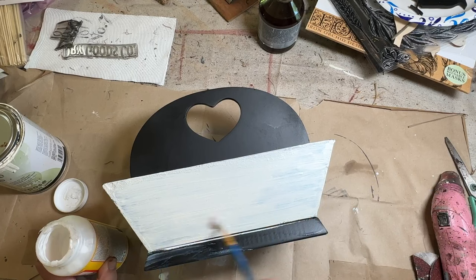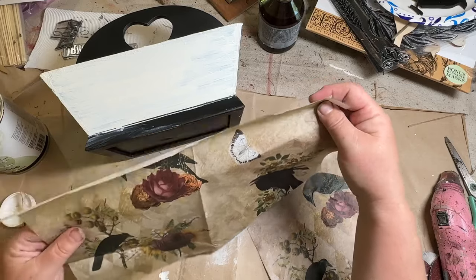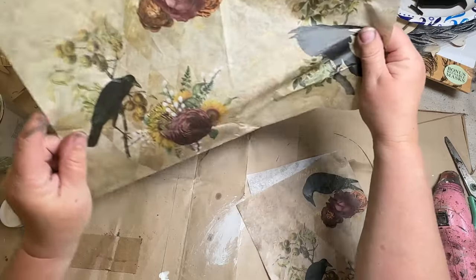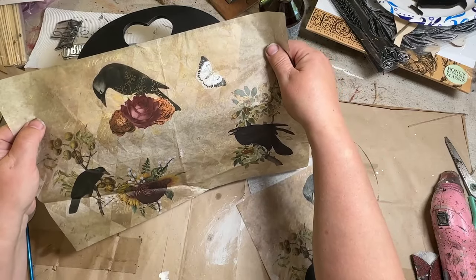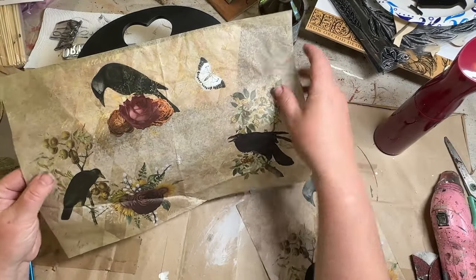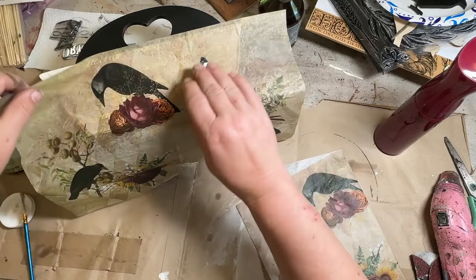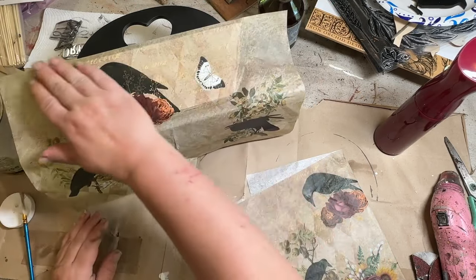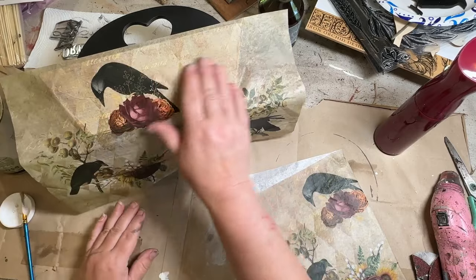Once I did the one coat of paint, I took my Mod Podge and did a nice thin coat on top of the paint once it was dry. I'm trying to figure out what exactly I want to fit on the side of it. I finally decided, then took a little spray bottle of water and just spritzed that on there — it helps kind of smooth and stretch out that paper a little bit, gets those wrinkles out.